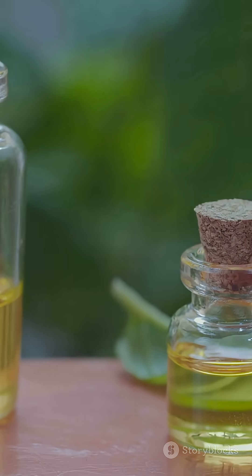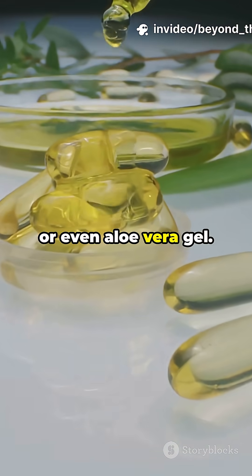Step 4: Feeling creative? Add your favorite fragrance, bright colors, or even aloe vera gel. It's your soap — customize it like a boss.